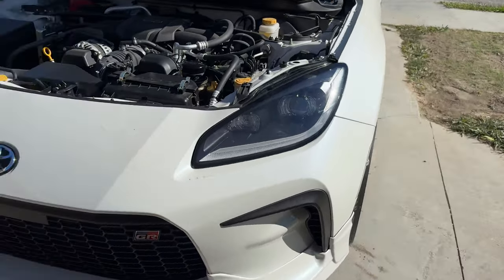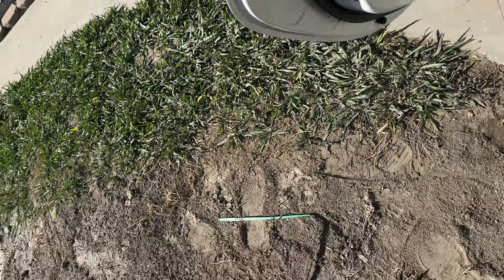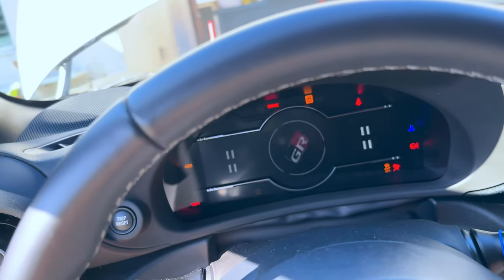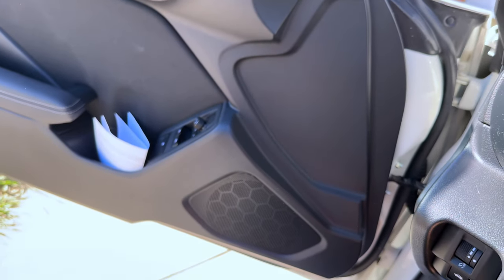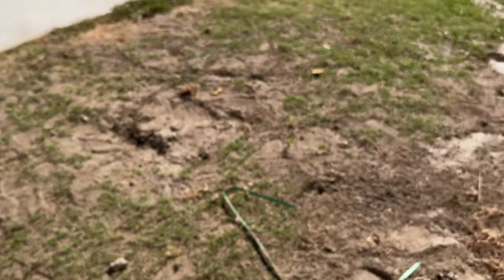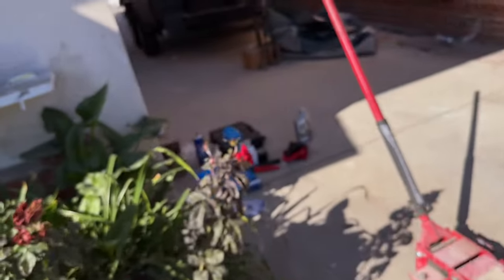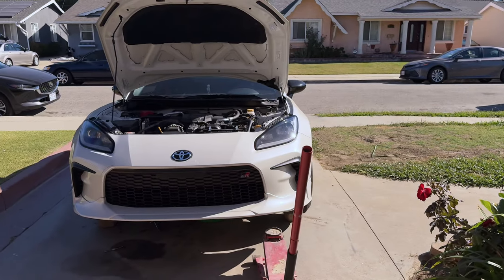I lowered the car a bit because it was really high up — I didn't want to start it and get rod knock from all the oil pooling at the back end of the motor. Let's turn it on. There was some weird noise — hopefully it was just the jack. We're going to let the car run for about five minutes and then check back.